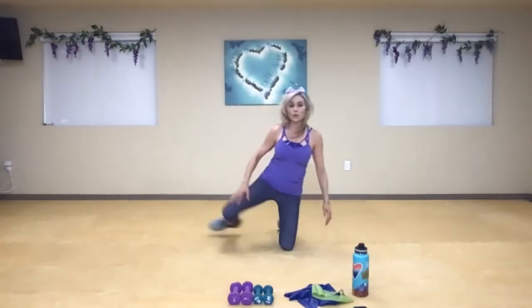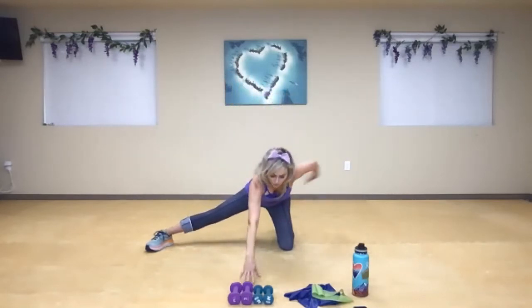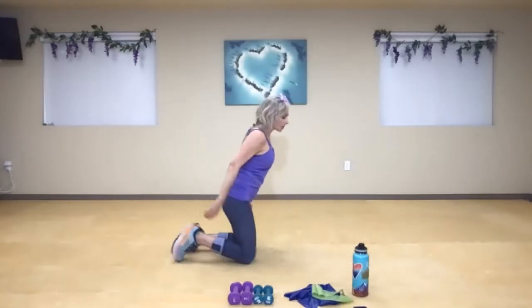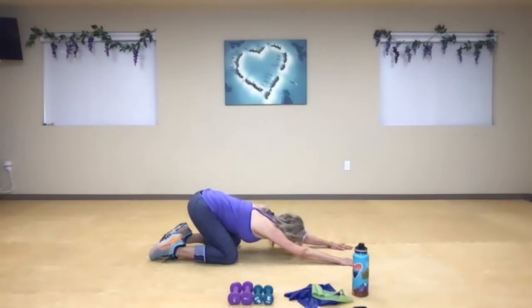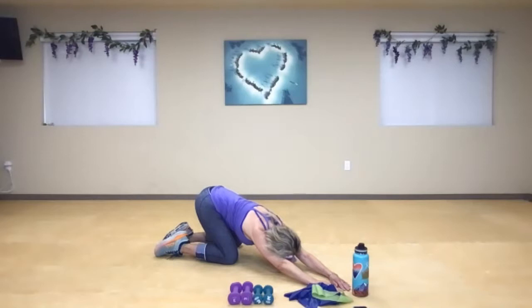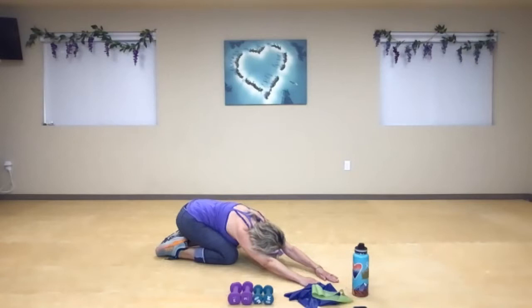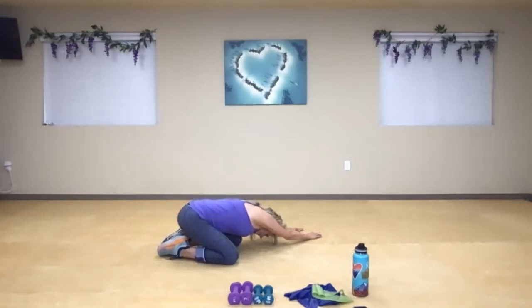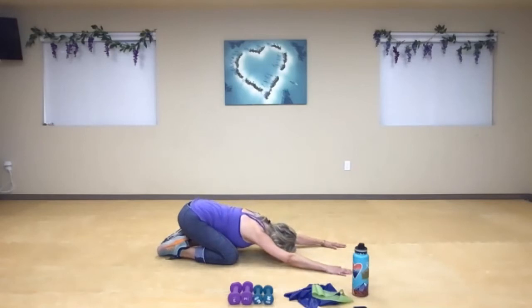Bring it back up, then switch to the other leg. You're going to be threading the needle the other way — big breath and reach. Draw that arm under, palm up, and really rotate as far as you can. If it doesn't work, simply draw that foot back into child's pose. Inhale, exhale. Very nice. Now from here, take your hands and scoot the hips back, and walk your hands all the way over to your right corner. Take a big breath in — sink and open through the side. If comfortable, draw the hips back. Then the other side — start high and sink your hips down if that feels good. One more time to the front — inhale, exhale.